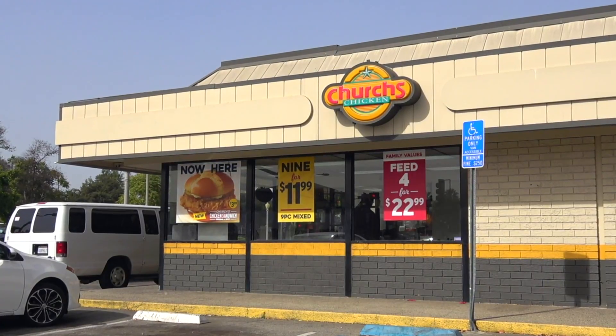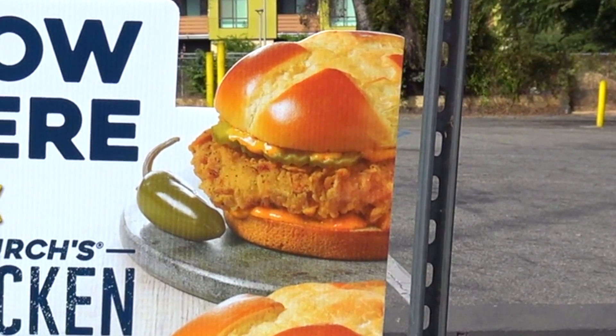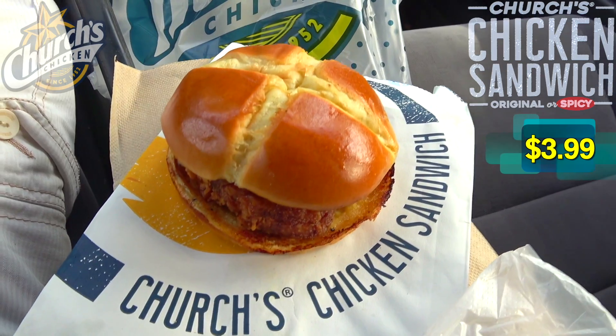Returning to Church's Chicken once again, because after checking out their all-new chicken sandwich recently, I had to go into the spicy variant. So let's get into it.